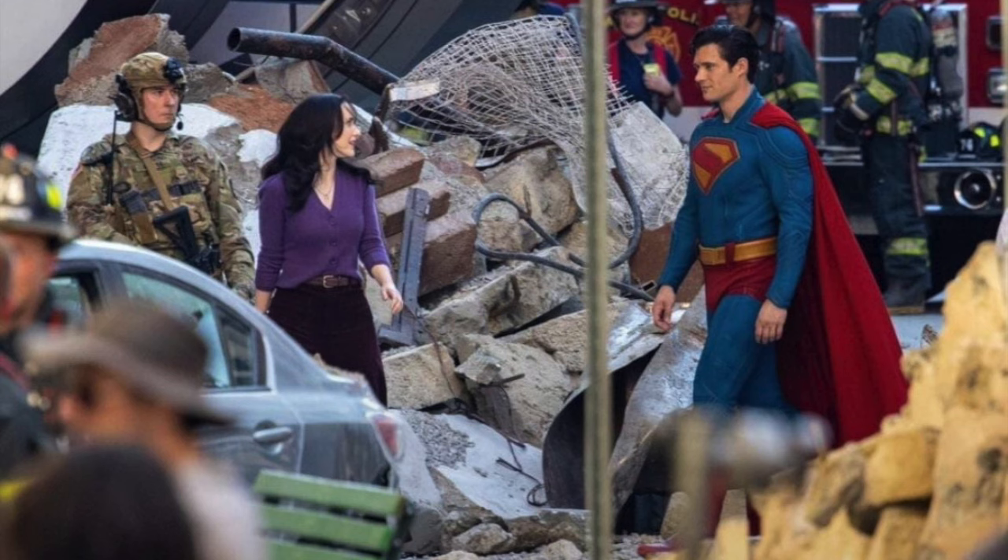We also get our first look at Lois Lane, played by Rachel Brosnahan. She looks really good — I like the purple outfit; it's fairly plain but I dig it. I like the black hair on Lois Lane. Personally, I think Rachel Brosnahan suits the role more than Amy Adams. From what I've seen of her in The Marvelous Mrs. Maisel she's really talented, and I trust she'll do a great job with the character.